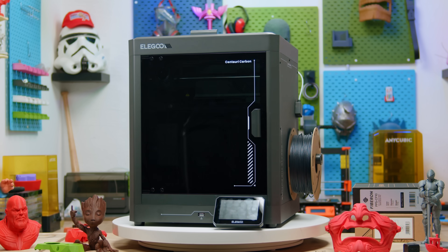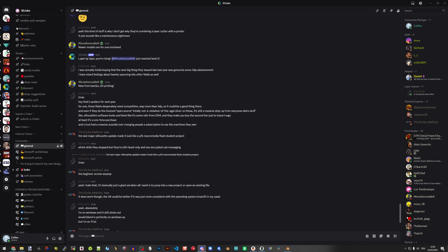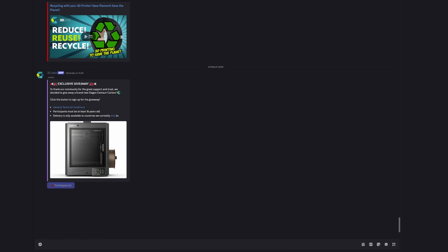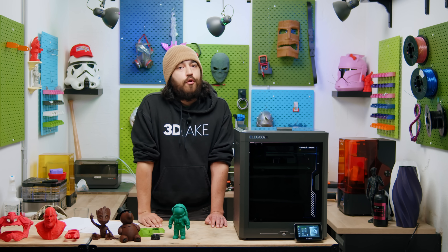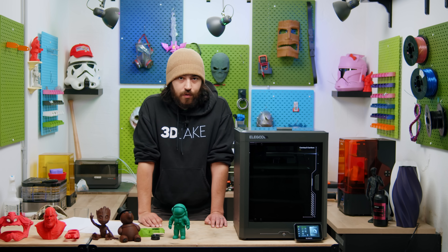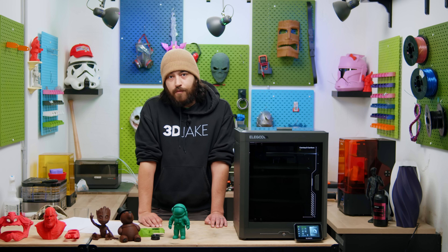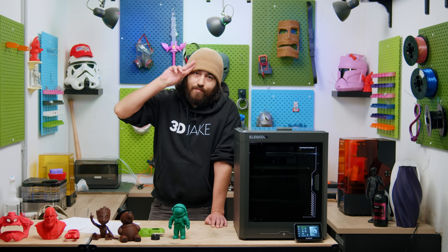So you want one of these for free? To enter our giveaway, all you need to do is join our Discord and click on participate. In one week's time, we will announce a winner, so good luck to you all. If you guys want to ask us any questions about the Centauri Carbon, you may do so down below. We also have a Discord server where you can talk to us and everyone else about all things 3D printers. We'll see you guys next time.